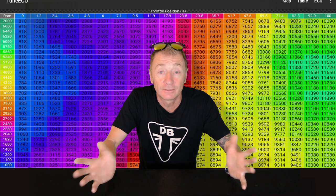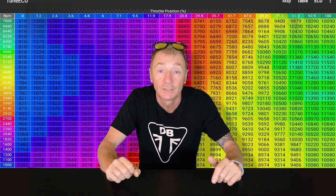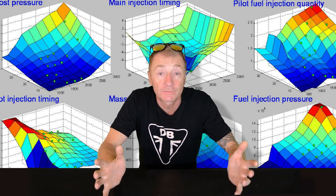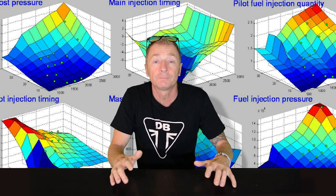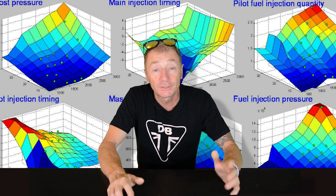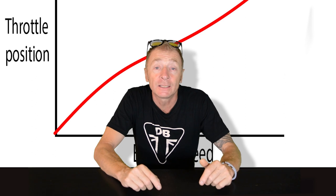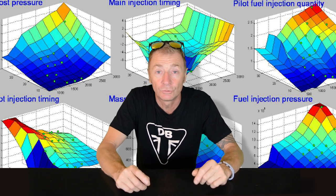Tune ECU is an interface so you can communicate with the engine ECU to remap it. So what is remapping? A map is the information that the engine ECU needs to supply the correct fueling, timing, and other parameters to make the engine run right. I believe it's called a map because if you were to draw a 3D picture of the parameters you'd get a 3D map — for instance, engine speed and throttle position on a 2D graph, but add in engine load and you can draw a 3D map.